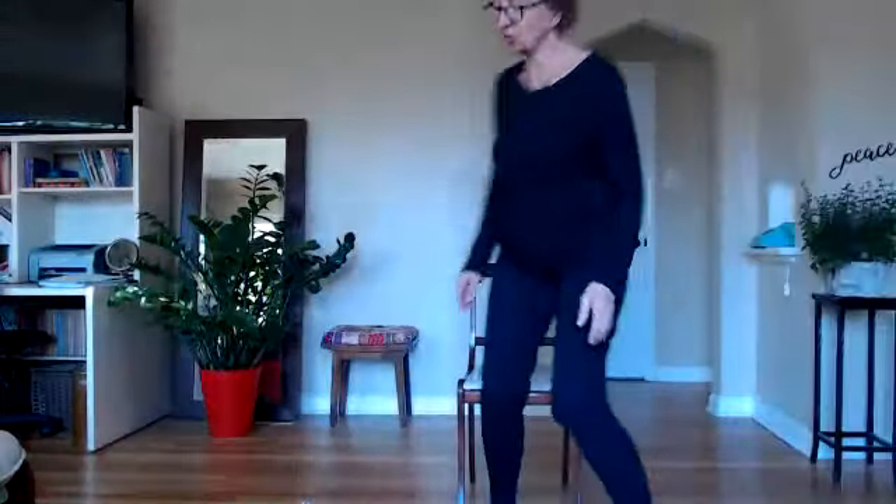Welcome to our yoga this morning. Find a chair. We were just talking about there's a new moon tomorrow, and there's also a solar eclipse. Those bring lots of energy, and basically that energy with a new moon is to get quiet.